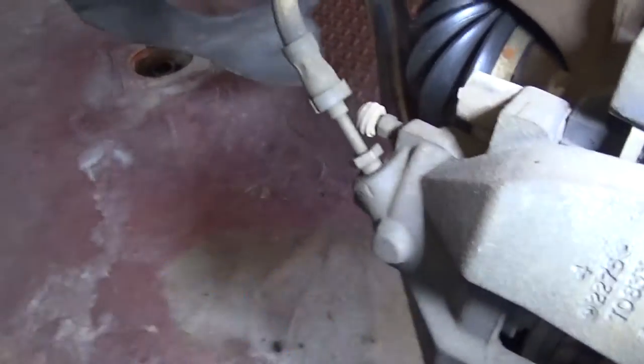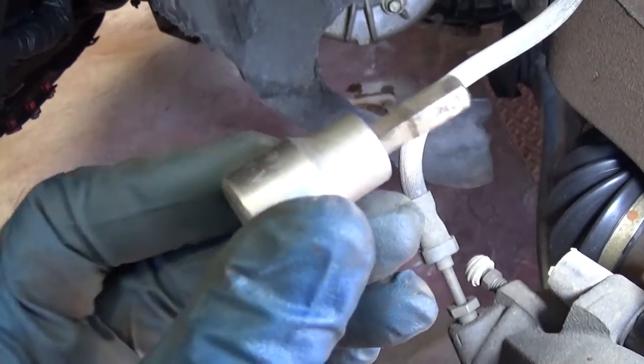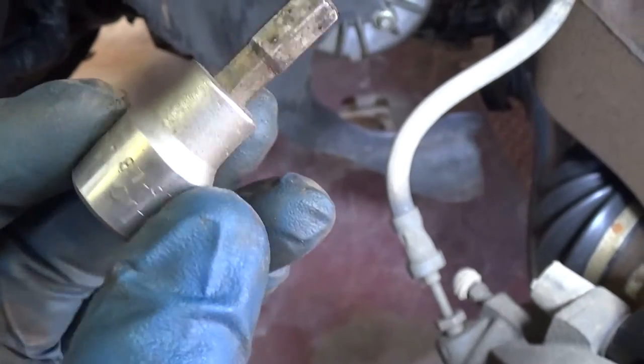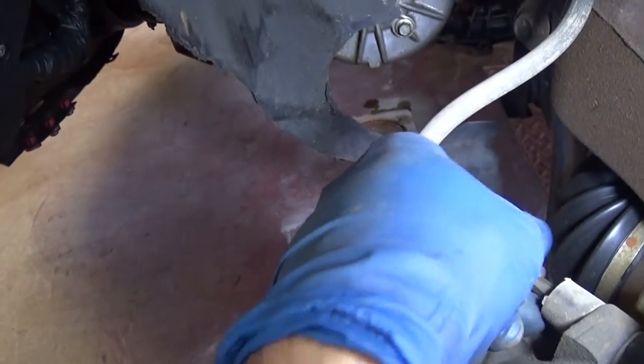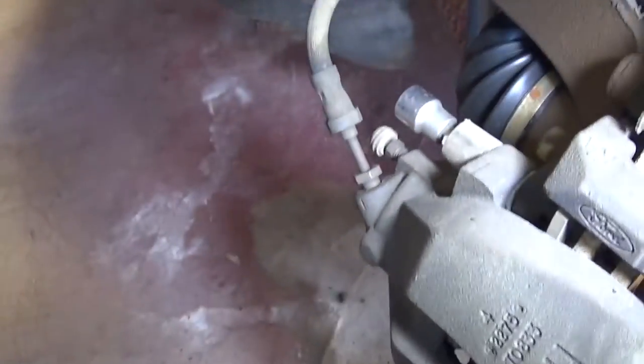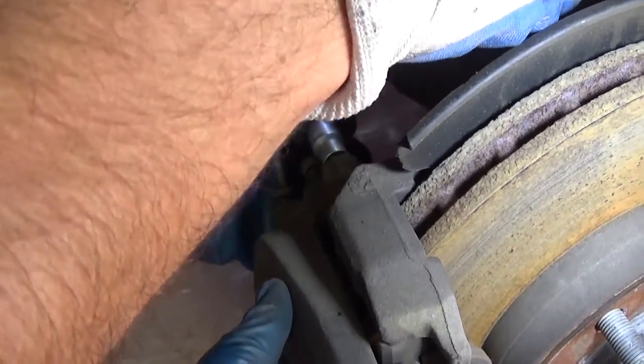Make sure your model uses exactly the same size. In our case it's a 7mm hex — you can see it fits perfectly fine here. We need to get that bolt loose; be careful not to damage the brake line because it's very close to it.